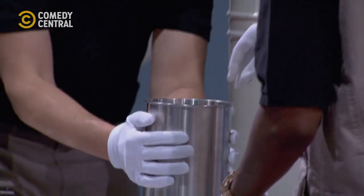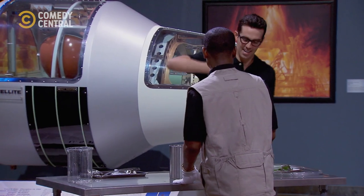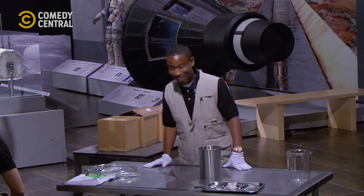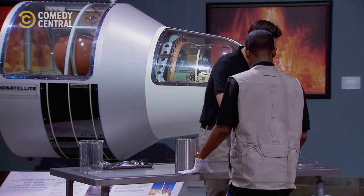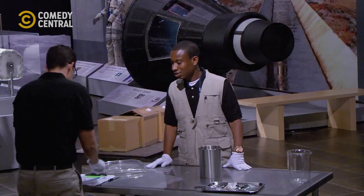Wow, this is so dope to me. Isn't it crazy? I've never seen this before. People don't even know about this stuff — a lot of people don't even know about stuff like this. And it's not even heavy until it touches our air. That's why I can move the tank, but that's why you see the condensation coming off.